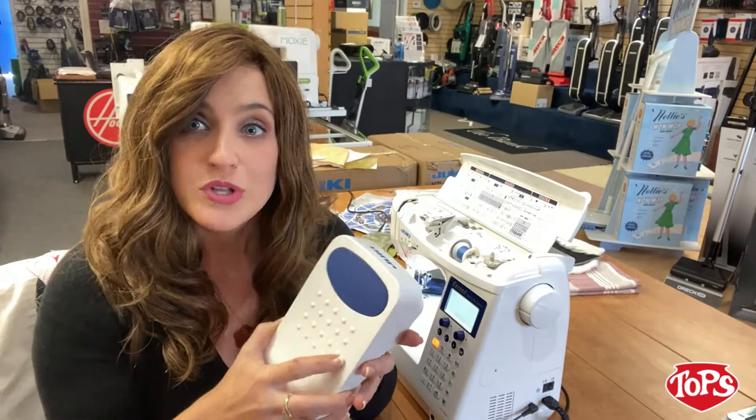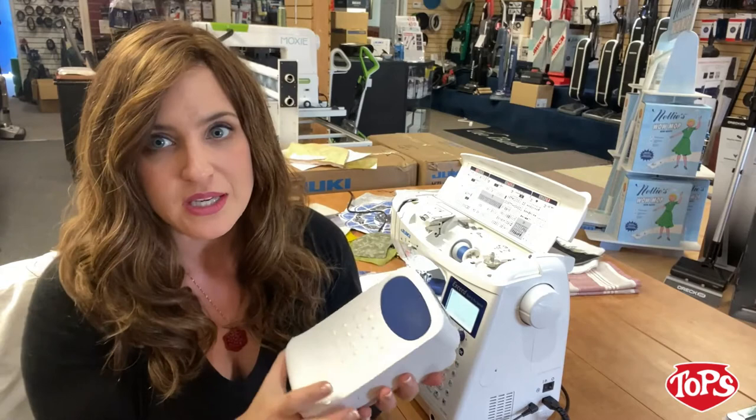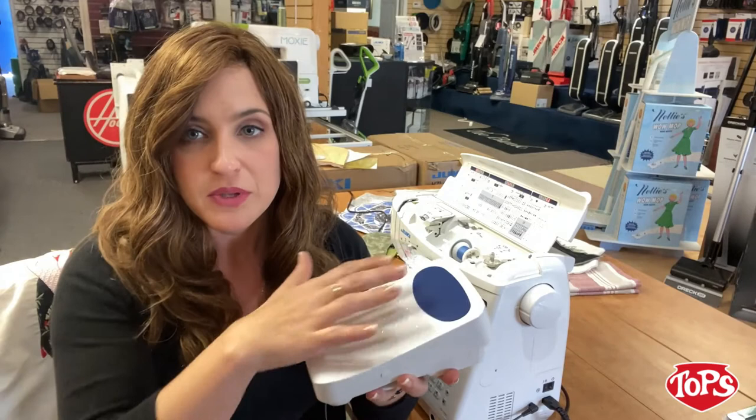What's really nice about the foot pedal is it is a great size — not too puny, not too big, not too heavy, not too light. It's a great ergonomic foot pedal. And you've also got the ability to rock back on your heel and cut your thread, which is super efficient.